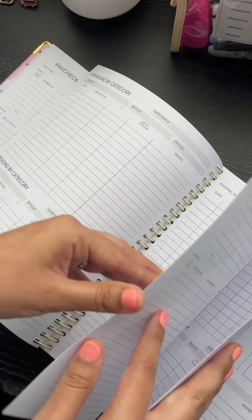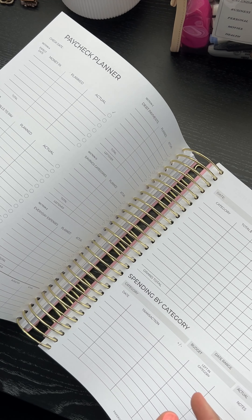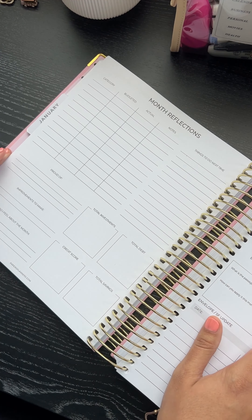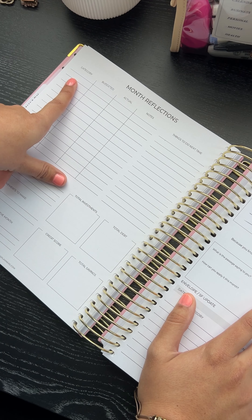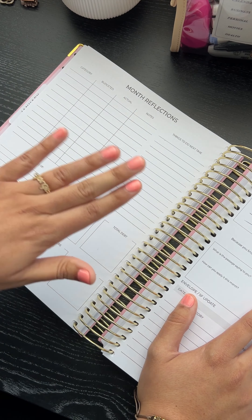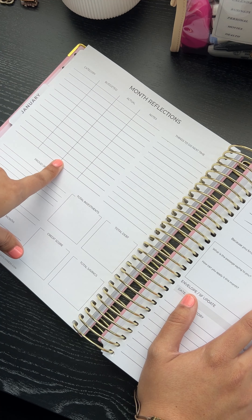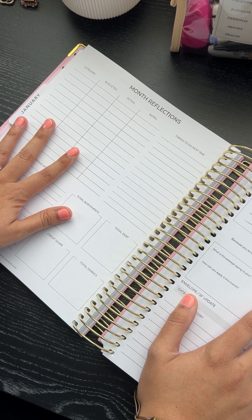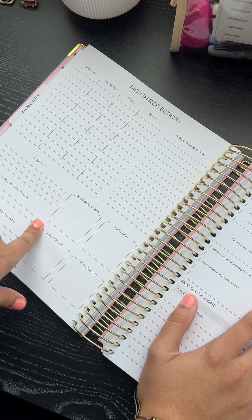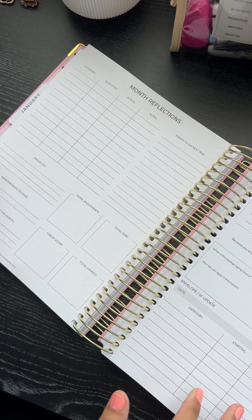Then you have your expense tracker — that's front and back, then another one front, and then it jumps into another paycheck planner. You get five paychecks a month. Then we have the monthly reflections, which can be for sinking funds, cash envelopes, or a budget — so you can say in groceries you planned to spend 400, how much did you actually spend? You can also do credit card balances or debt balances. I didn't want to trap you into one type of update. You have proud of and improvements, how do I feel, and your very important finance boxes: investments, debt, credit score, savings. If you want, wipe them out with washi tape and customize however you want.